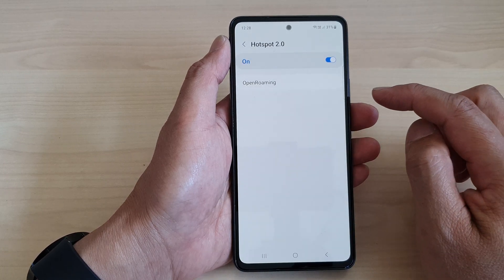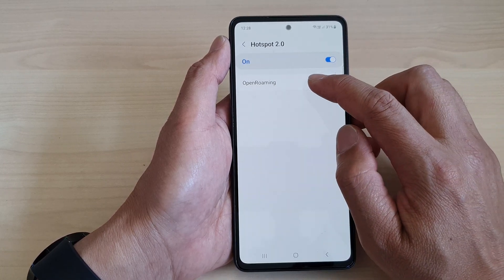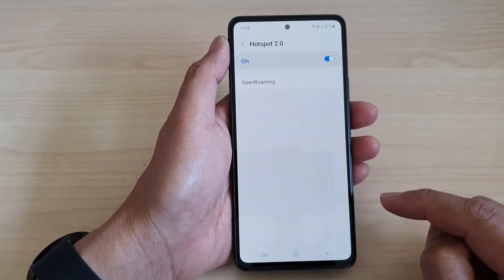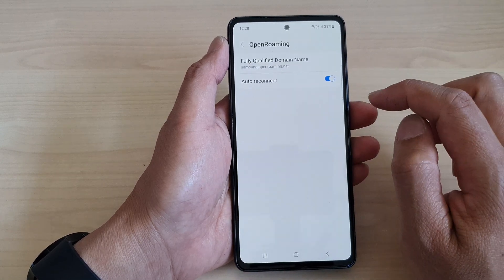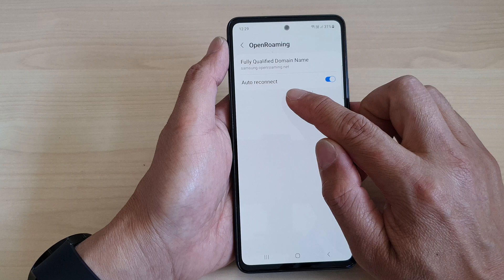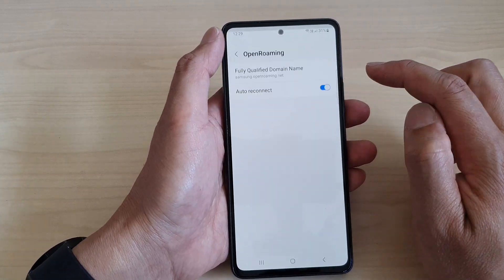You can also tap on the left hand side panel. In here there is an option: Open Roaming. Tap on that and then tap on Agree. From here you can turn on the auto reconnect for Open Roaming, so you can switch it on or off.